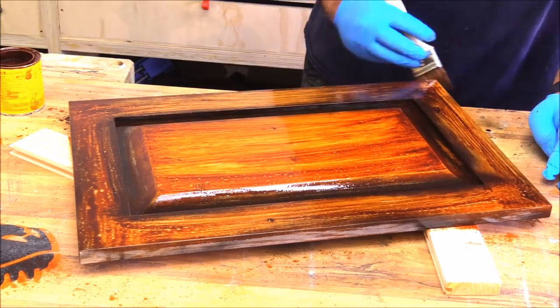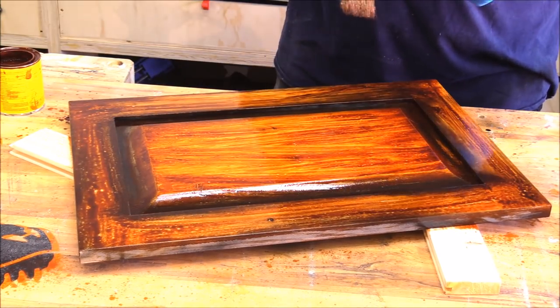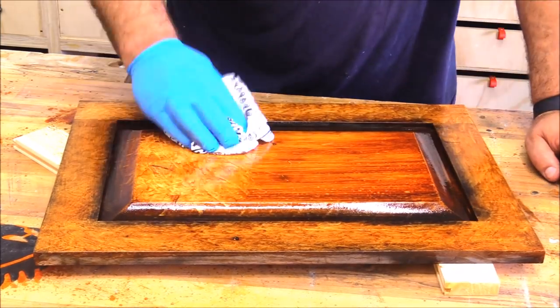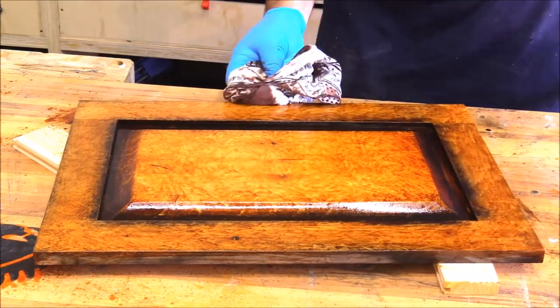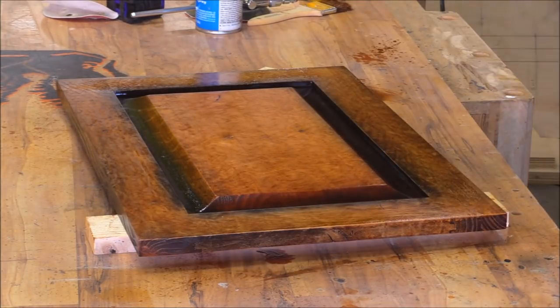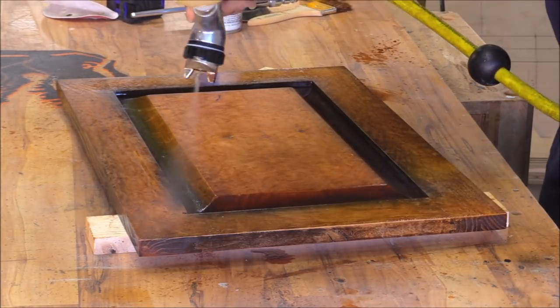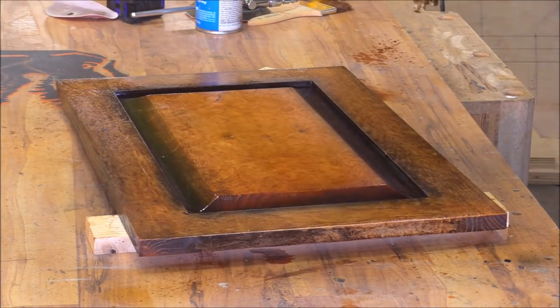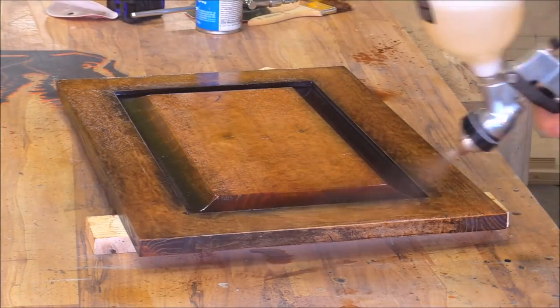You can use any color stain you choose. After it sets for about a minute and a half, lightly come back with a rag and tap it to give it that kind of figured effect. Let it dry for about an hour, then put another coat of nitrocellulose lacquer on top. In this case I'm putting a really heavy coat — you don't really need to. You actually get a better finish with lighter coats unless you have some practice with a spray gun.